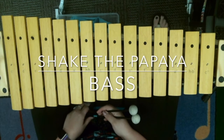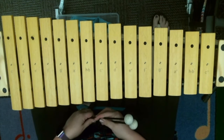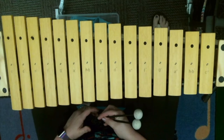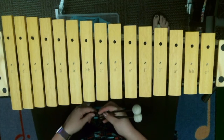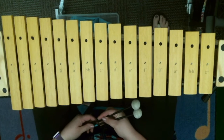Welcome to one of my favorites. We are going to work on Shake the Papaya Down. It's a Calypso song with a really smooth, comfortable beat. This is the bass xylophone part. You are one of the foundations to this piece, basses. You are gonna rock it the entire time.